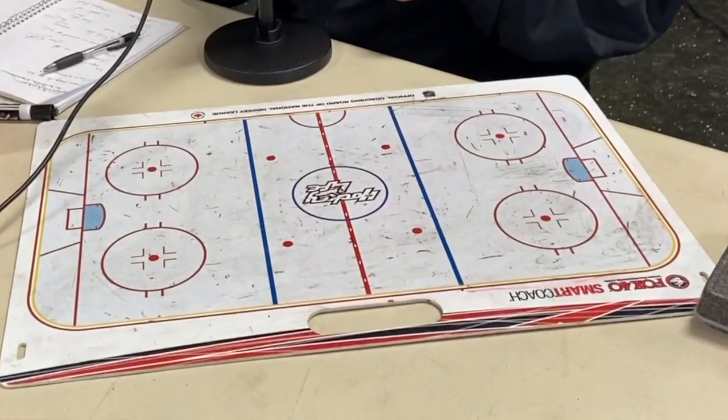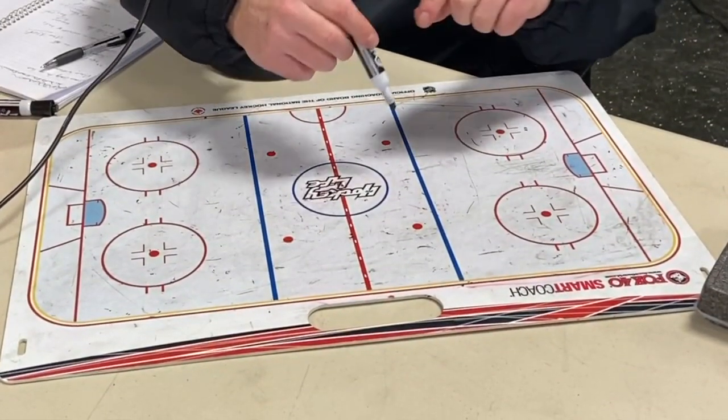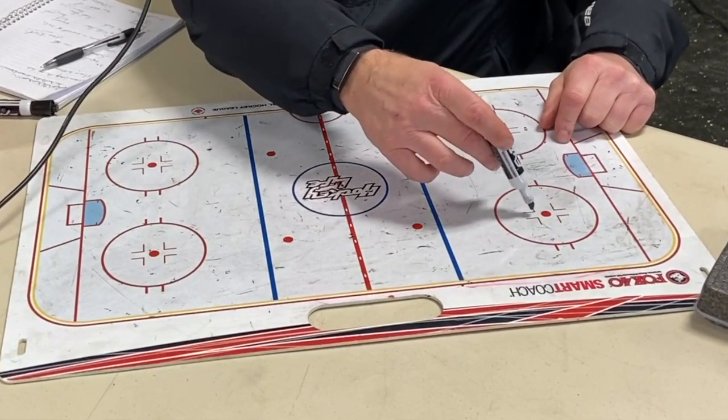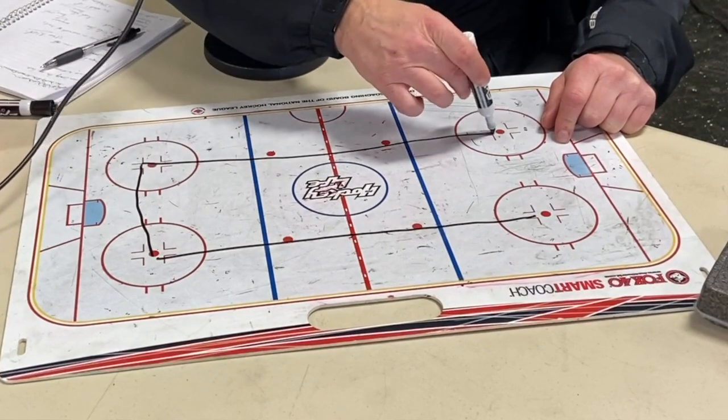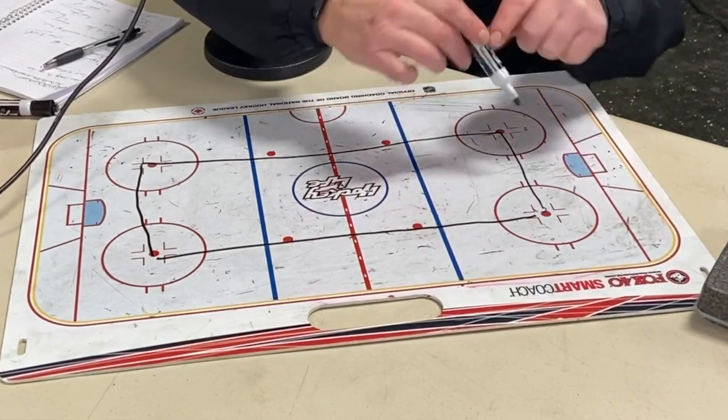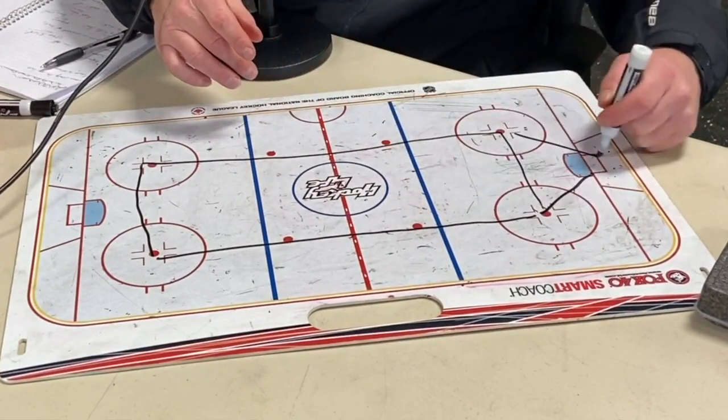Number two is being able to pass the puck really well. That sounds basic, but there's a lot of guys who don't pass well. Then the next part is managing the puck and managing what you do without the puck — that's the key thing. Going to the board: as a D, this is what you really have to be aware of, inside these dots.